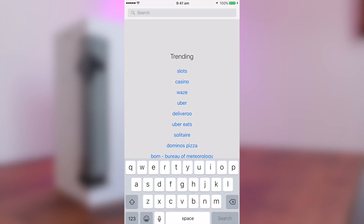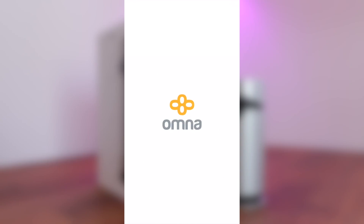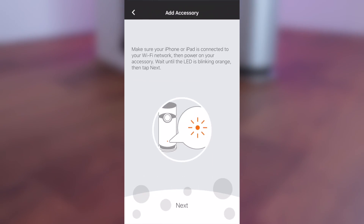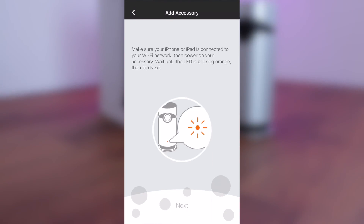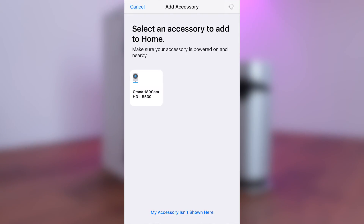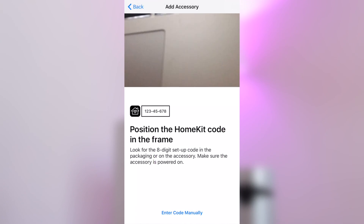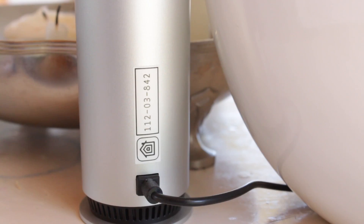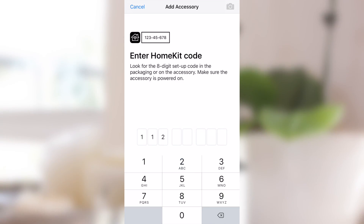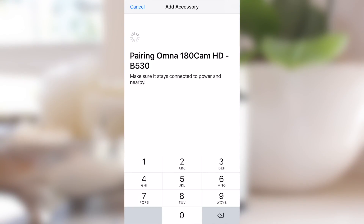Next up we'll want to head over to the app store to first download the Omna app. This is an important step of setting up the Omna and once we launch the app we'll be asked to grant access to some features of your iOS device. After this we'll begin to add a new accessory and the whole process of setting up is quite quick. First you'll need to enable the Bluetooth on your iOS device and once this is done you should see the Omna come up onto the app. The next part involves positioning your camera from your iOS device, in this case my iPhone, to the back of the Omna as it features that HomeKit code it needs to scan in order to set it up. I unfortunately couldn't get this part to work that well so I entered the numbers manually and it worked right away, but your mileage may vary.